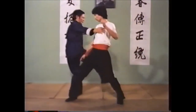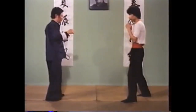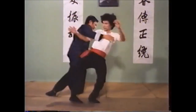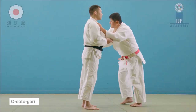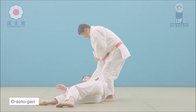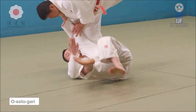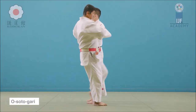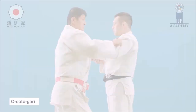So the first one here: as he kicks and the guy goes to the side, he actually puts himself in a very good position for O Soto Gari. You see here he pushes against the chest and reaps away with the foot. This is the basic form of O Soto Gari, but since there is no jacket, he just pushes on the chest while reaping the leg away, creating like a wheel motion with his hand and foot. It's an interesting entry and also interesting execution.